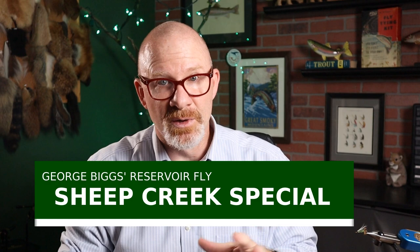The pattern I'm talking about, I found it in the Federation of Fly Fishers Pattern Encyclopedia. It's called the Sheep Creek Special. It was created by George Biggs of Jerome, Idaho, probably sometime in the 1960s. I saw reference to it also in the 70s, so somewhere in that time frame. He came up with this pattern to fish the Sheep Creek Reservoir, which is a big reservoir down in the southeast corner of Idaho and the northern border of Nevada.